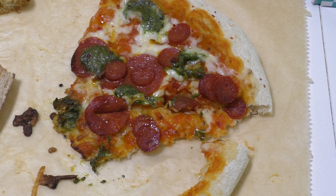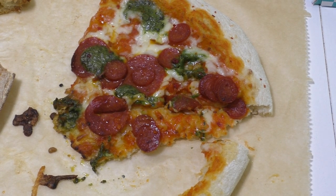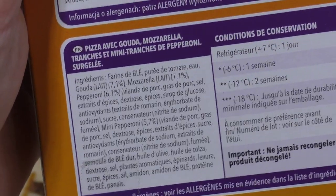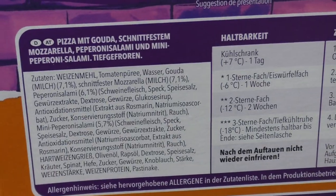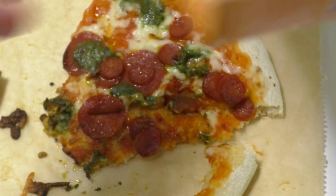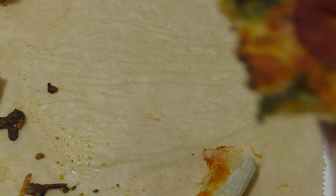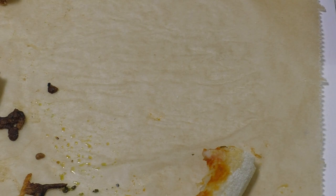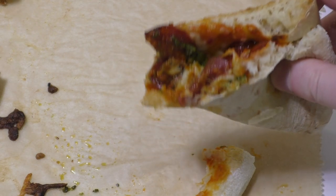I checked the ingredients list and didn't find algae listed, but there are a lot of ingredients in there and it definitely tastes like it. You have to think about the special green sauce here. This is a nice, tasty, spicy pizza overall.